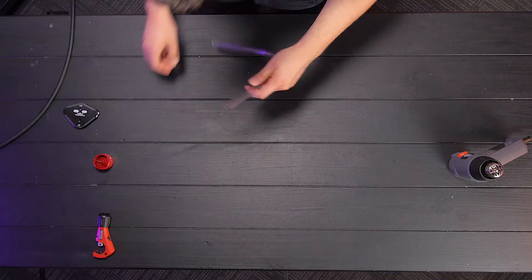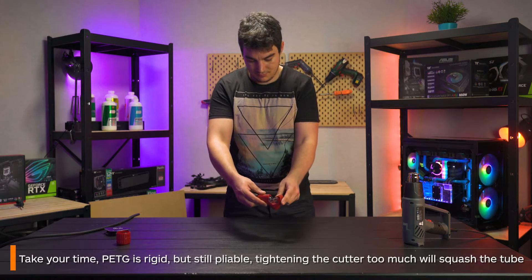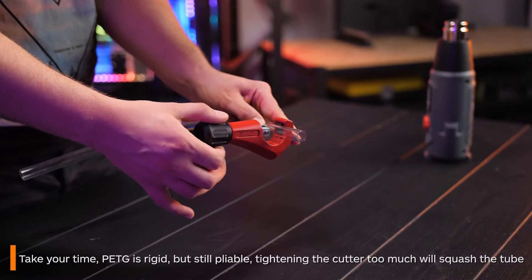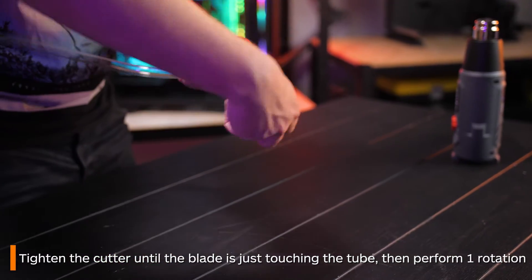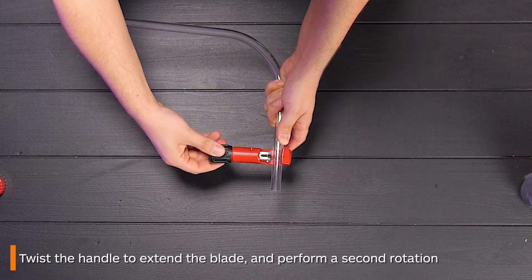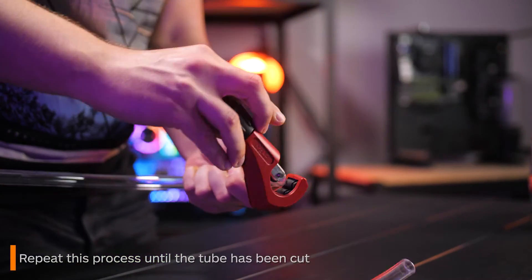To cut the edges off the tube, grab your rotary cutter and work slowly. PETG is rigid but still quite pliable, so if you close the cutter all the way you will end up squashing the tube. Ensure the blade is just touching the tubing and then do one rotation, then twist the handle to extend the blade and do another rotation. By going slowly and taking your time you won't damage your tube and will be left with a cleaner cut.